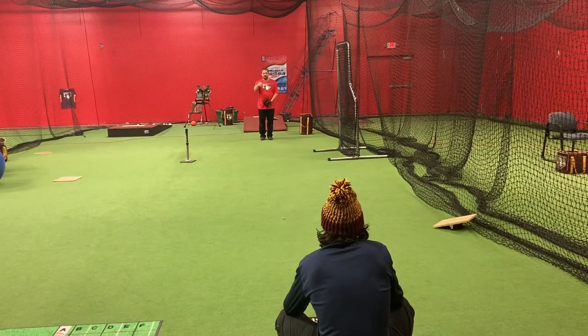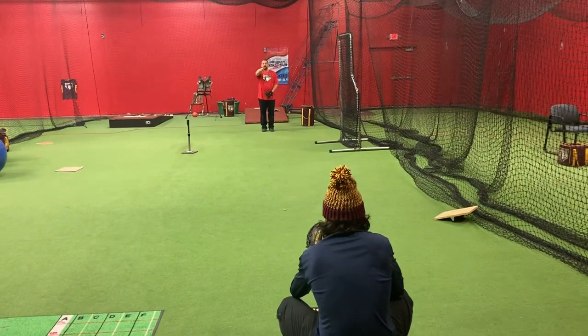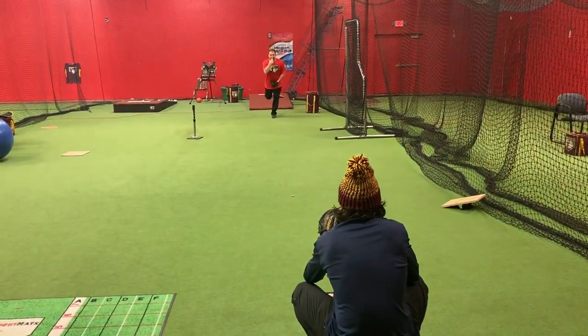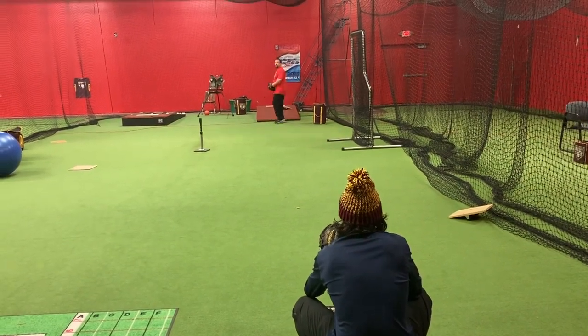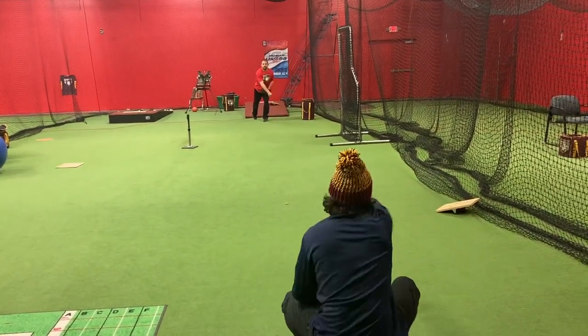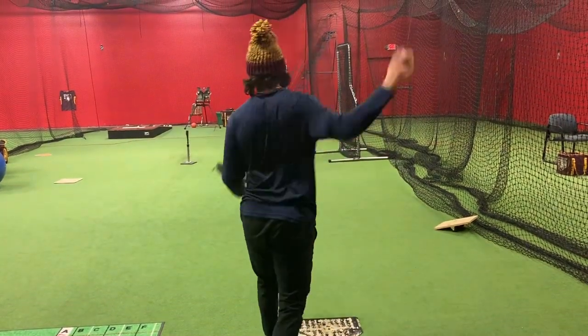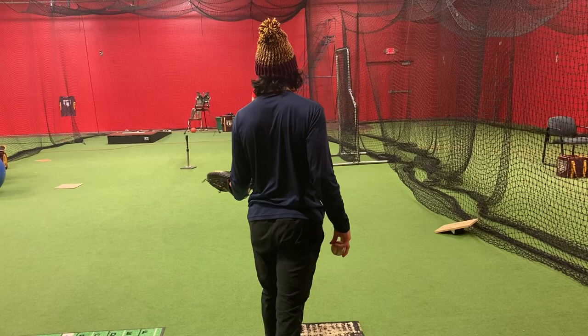So if I throw a good pitch and it hits where he's holding his glove, and then he looks up after he catches it and sees me, and I'm still in line, he's going to tell me good job. So you finished with your glove in front of your belly button, but when you threw, your glove was actually out to the side and then you moved it.